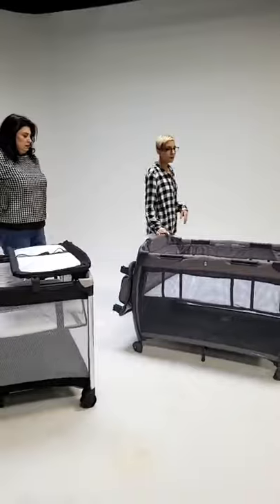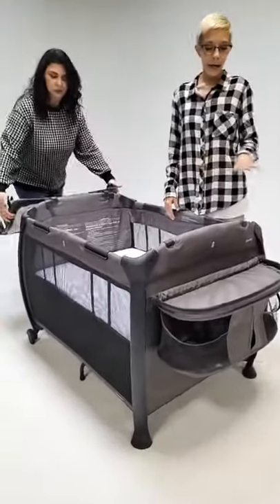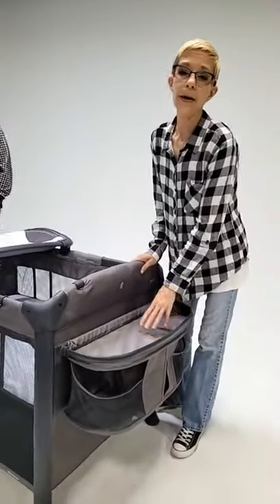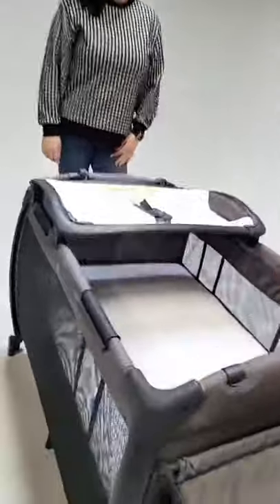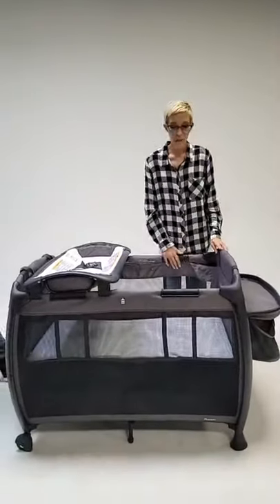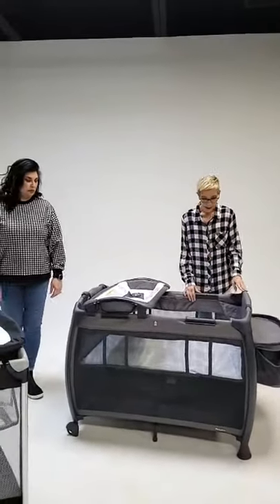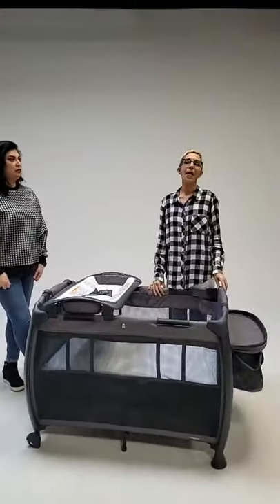So the Room is the play yard that comes with everything — you are ready to go straight out of the box. It comes with a really great parent organizer on the side where you can keep your wipes, diapers, little blankets — anything you want — for easy access right there on the side. It also comes with a bassinet, which is a really deep bassinet. The depth gives peace of mind — if the baby starts pulling himself up, you know you're going to be okay. Always supervised, of course.